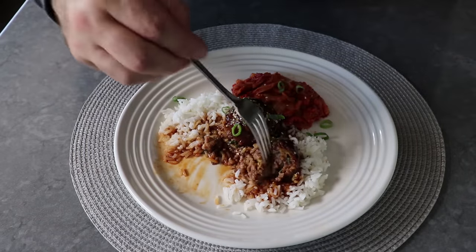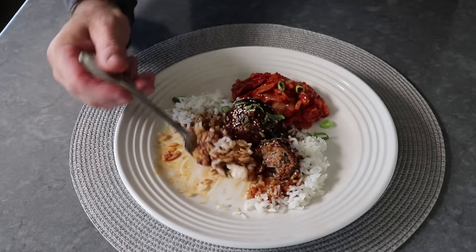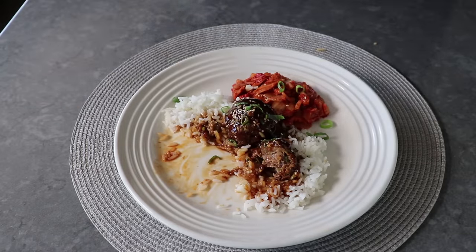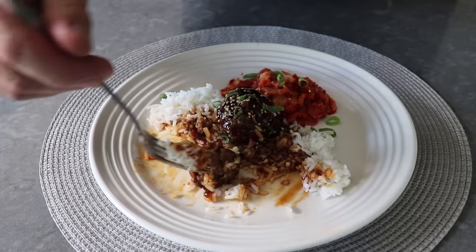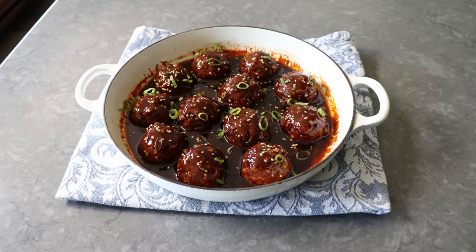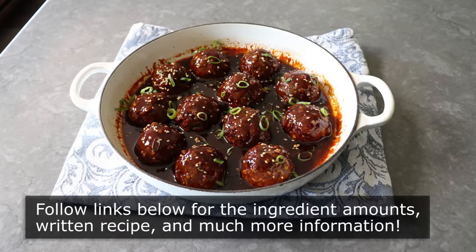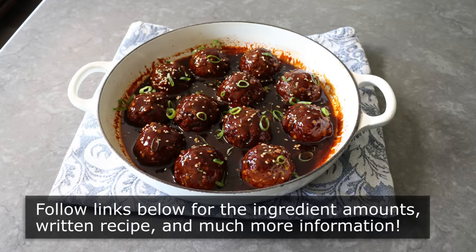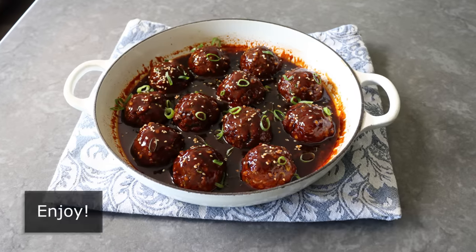No matter what size you make these, or what you serve them on or with, as long as you avoid adding all that raw ginger to the mixture and letting it sit for too long, I think you're going to absolutely love how these come out. I really do hope you give these a try soon. Please follow the links below for the ingredient amounts, a printable written recipe, and much more info as usual. And as always, enjoy.